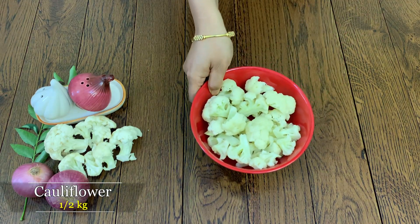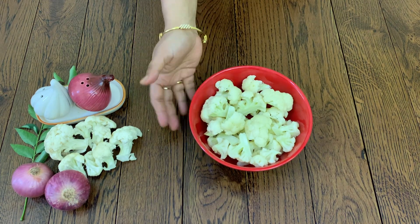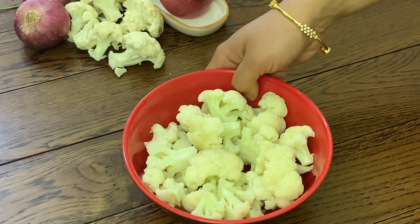I'm going to make Cauliflower 65 in restaurant style. We're going to add a masala sauce to this dish.